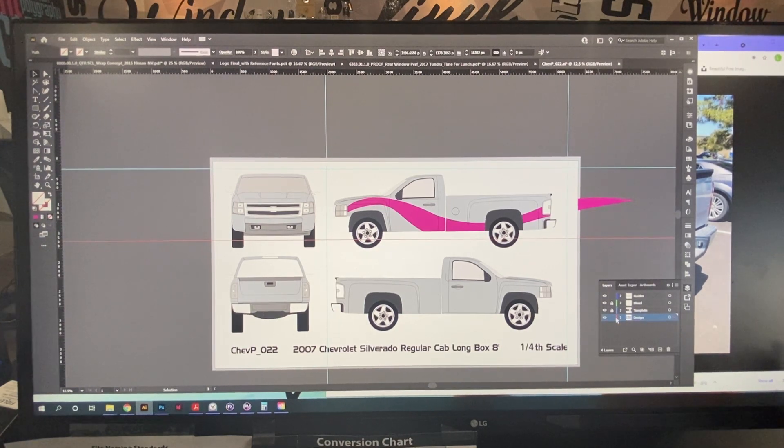From there I can print directly. When printing, I scale up 400 times so it gets to full size. That's a really simple way to design and set up your template to get ready to design vehicles. Thank you for watching — this is Lydell with Halo Inc.